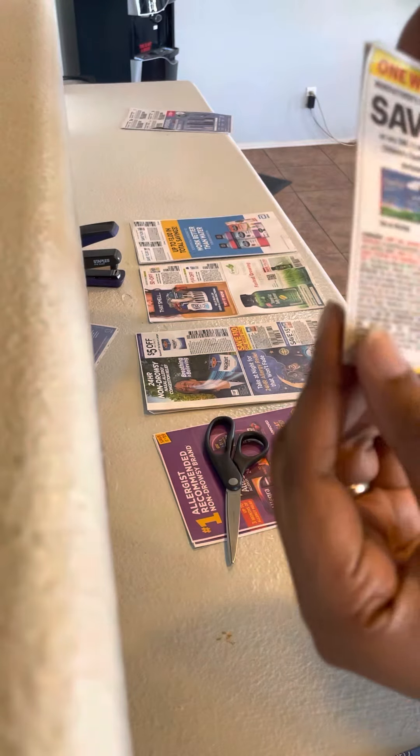This is the manufacturer's coupon, the date it expires, and this is for Claritin. This is trash. Goodbye.